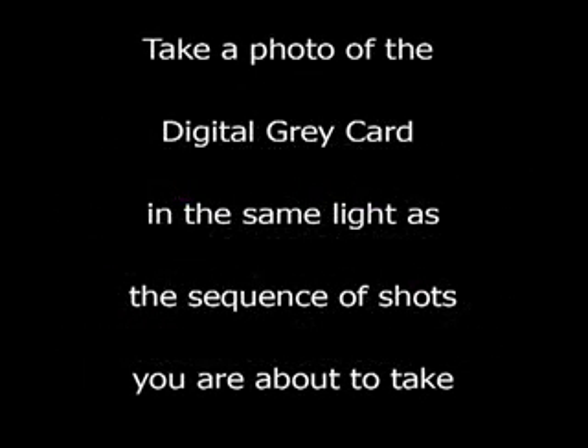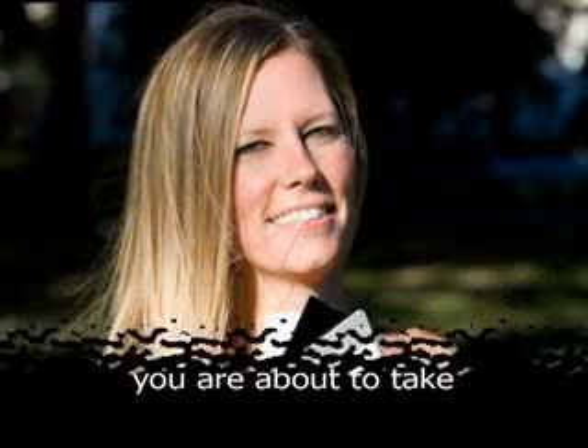Using the Digital Gray Card couldn't be easier. Just take a photograph of the Digital Gray Card in the same light at the beginning of the sequence of shots that you are about to take.